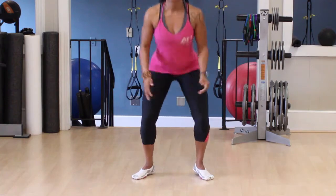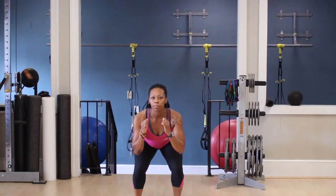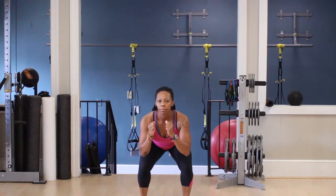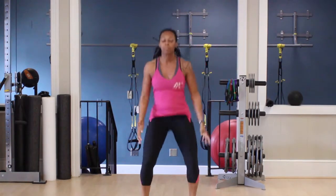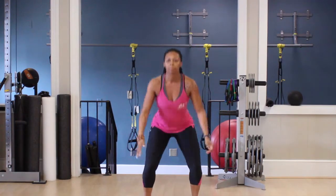Explode upwards by pushing your feet down to the floor and straightening your legs with force, so that you leap off the ground from the balls of your feet. Jump as high as you can. Swing your arms upward to help you gain momentum. And repeat two to three times for sets of twelve to fifteen.